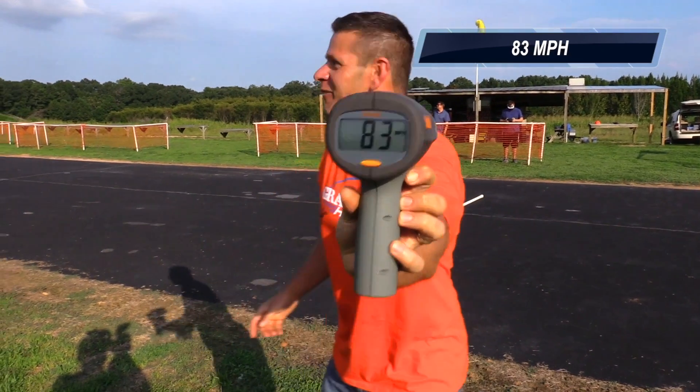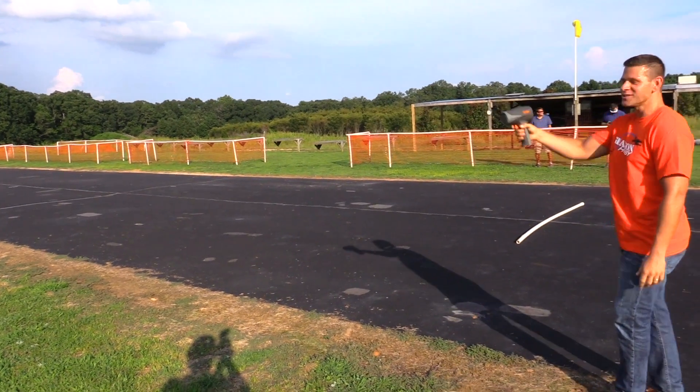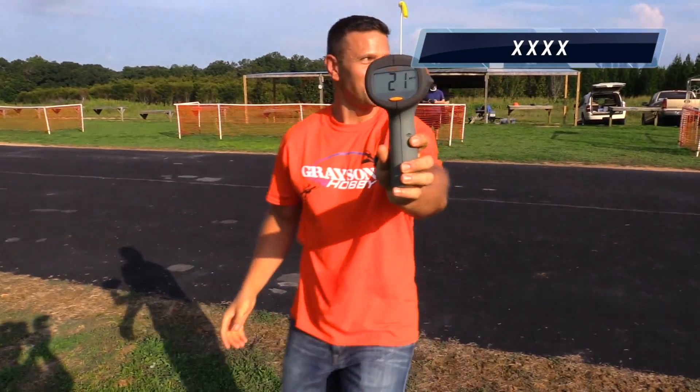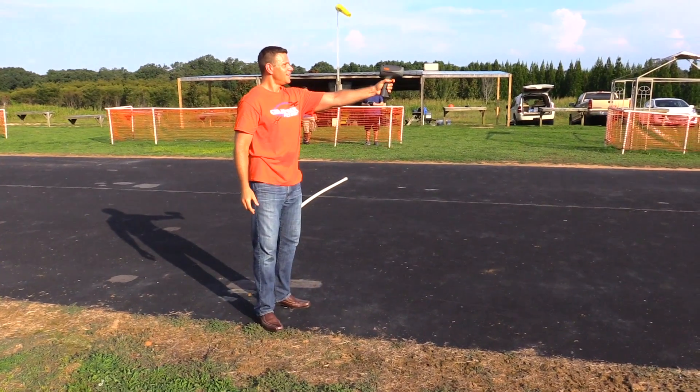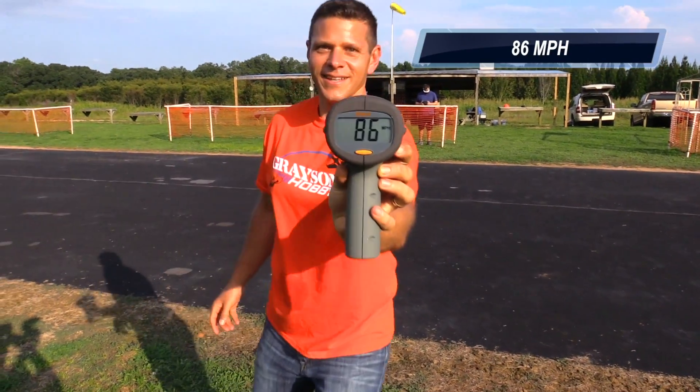83! 83! 83! It's going so fast it won't read. 86! 86!